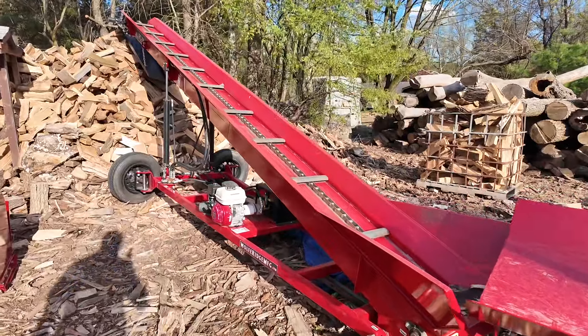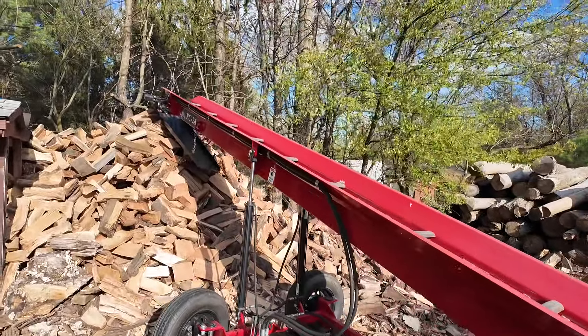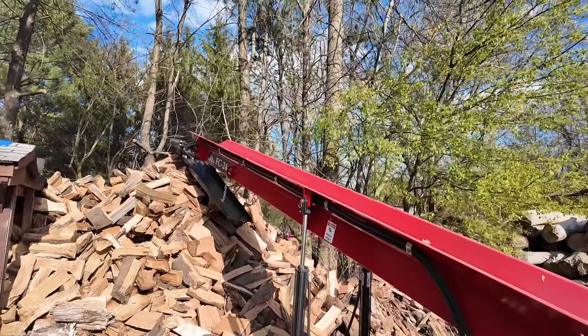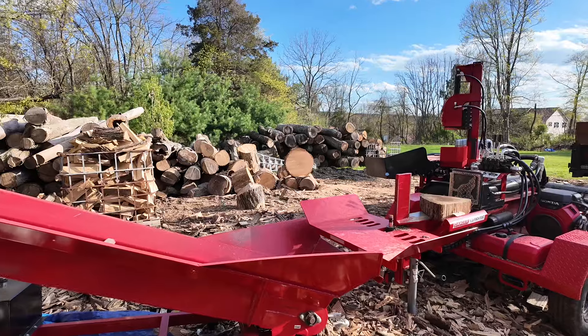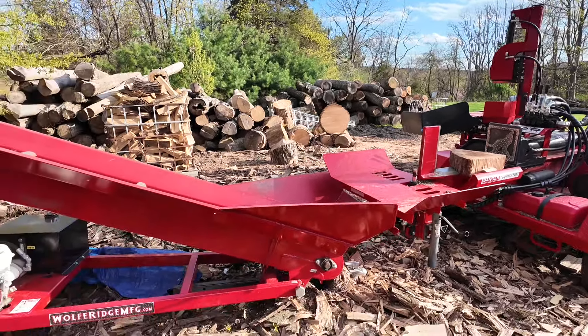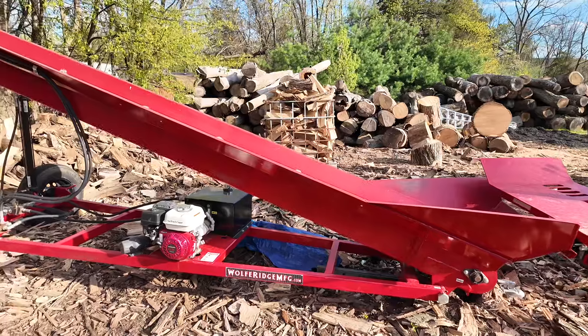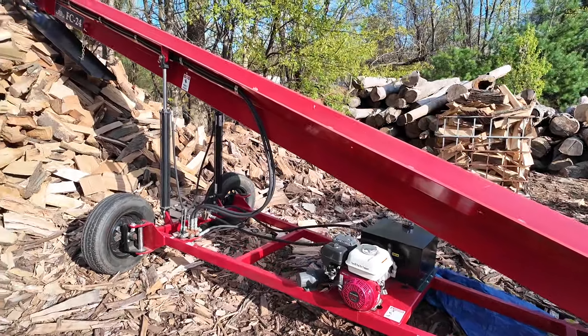I then bought a 24-foot conveyor, and I never realized how much I needed one until I got it. It gets the wood away from the splitter really quick. You can move it around and use it with different splitters, or load a trailer from stacked firewood — whatever you need. Having a conveyor is game-changing.